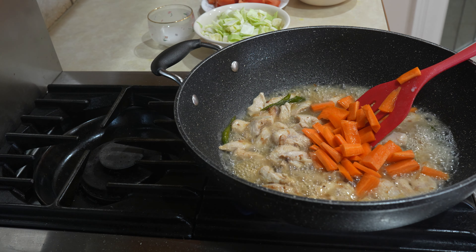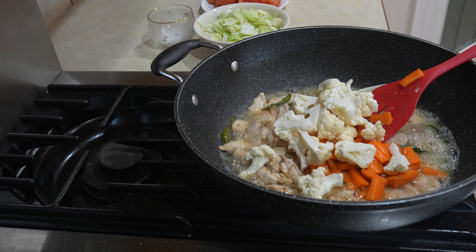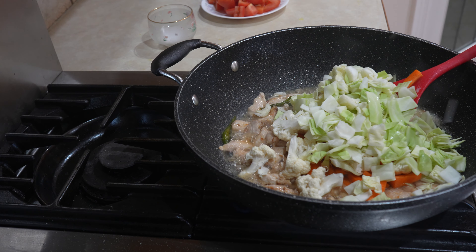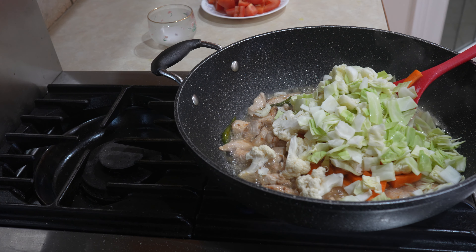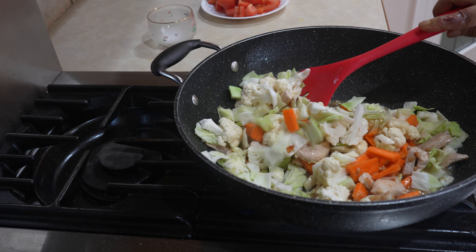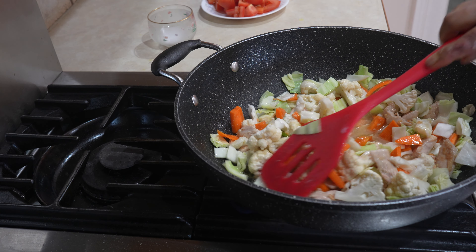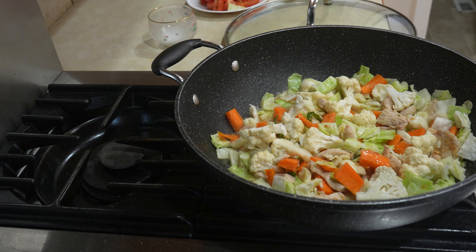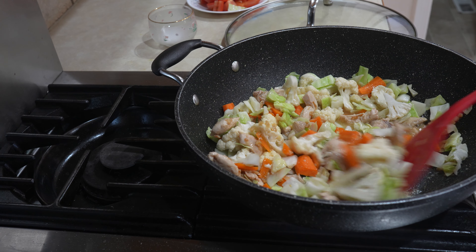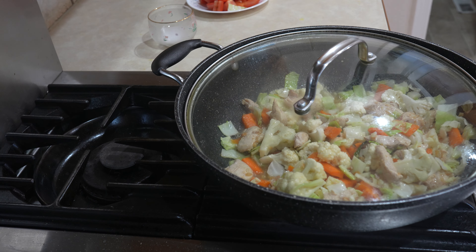Add in the carrots and the cabbage. I'm going to put the heat on medium and put the lid on, because they're stubborn vegetables.